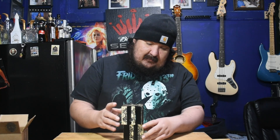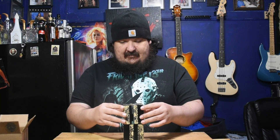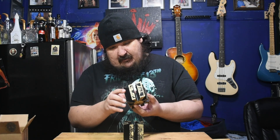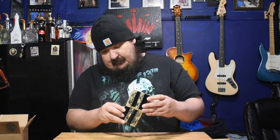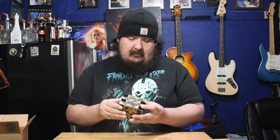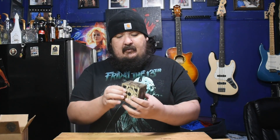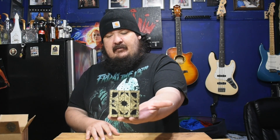I'm gonna put this on my desk here in the studio. Dude, this is cool as hell, it's heavy. The Lament Configuration — dude, this is awesome. Huge thank you again, bro. That's cool, man, it's gonna look good with the rest of the collection.